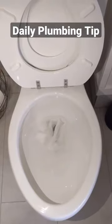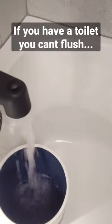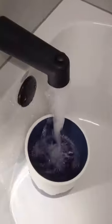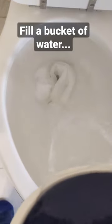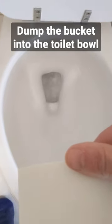Daily plumbing tip of the day: if you have a toilet that you can't flush because it's turned off for whatever reason — maybe you're waiting for a plumber — you can still flush the toilet. What you need to do is fill a bucket of water and simply dump the bucket of water down the toilet bowl and it'll flush. Thanks, and stay tuned for more tips.